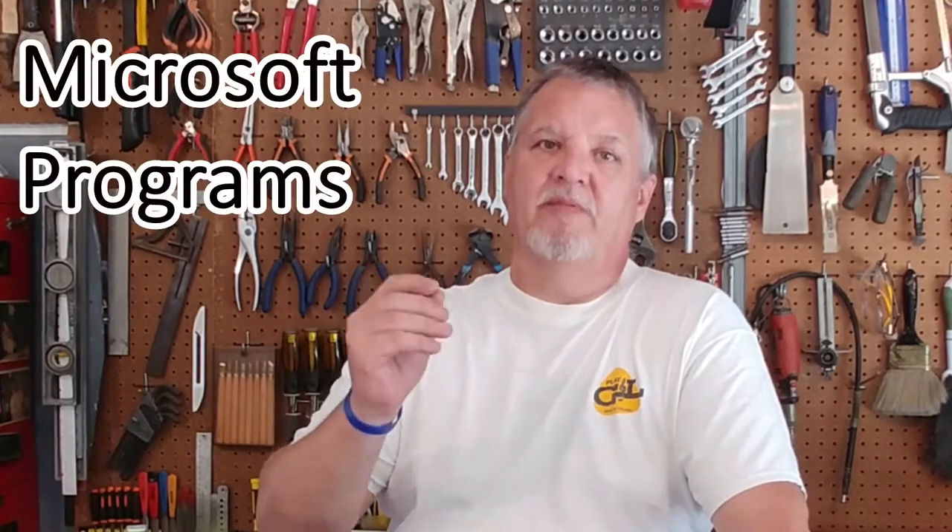You can use this Edge-O-Matic system with basic graphics programs or even Microsoft Word to print out your name, your daughter's initials, simple graphics, and then permanently etch and transfer them onto chrome, bronze, brass, copper, aluminum, stainless steel, or black oxide. The possibilities are endless. Let me show you what's involved in this process and how to modify a few parts yourself.